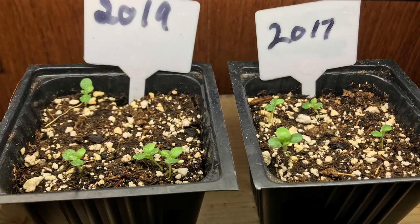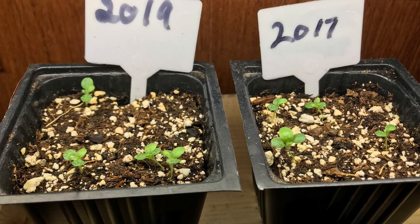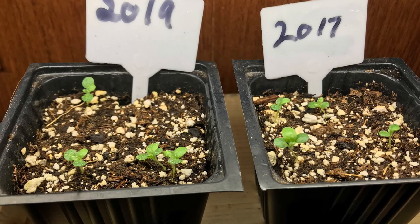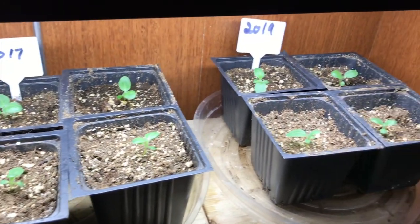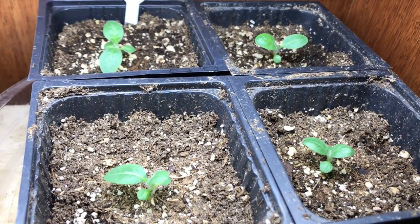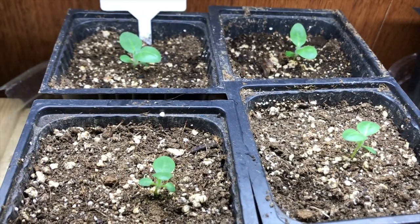I've started an experiment where I have seeds from 2017 and seeds from 2019. I've taken the four strongest plants from each one, and they're all doing fantastic right now. I'm not going to keep them in their three-inch pots nearly as long as the last plants, and hopefully all of these will do just fine.